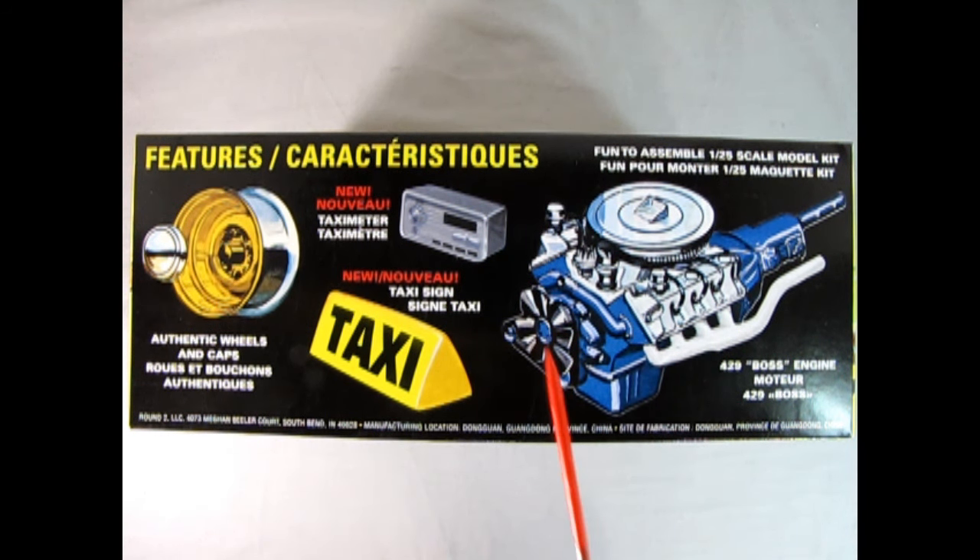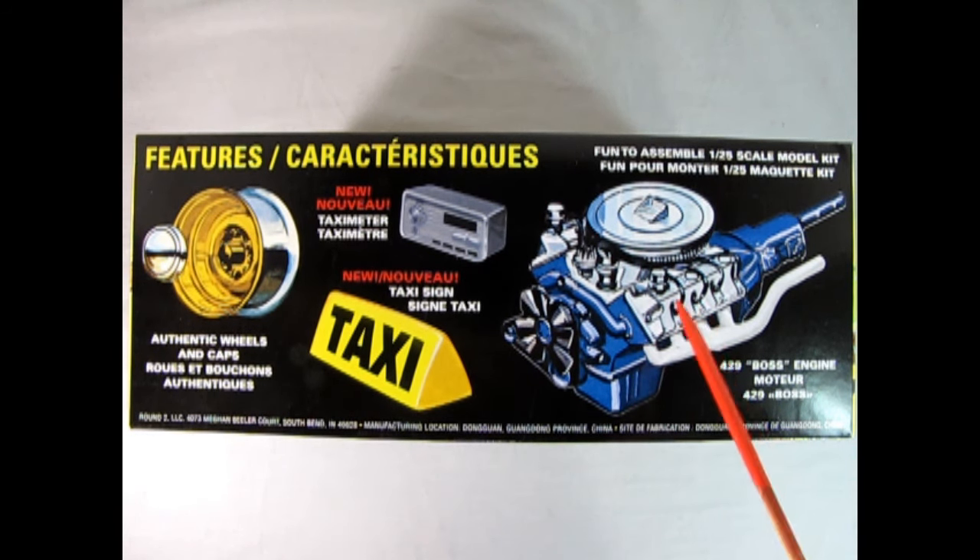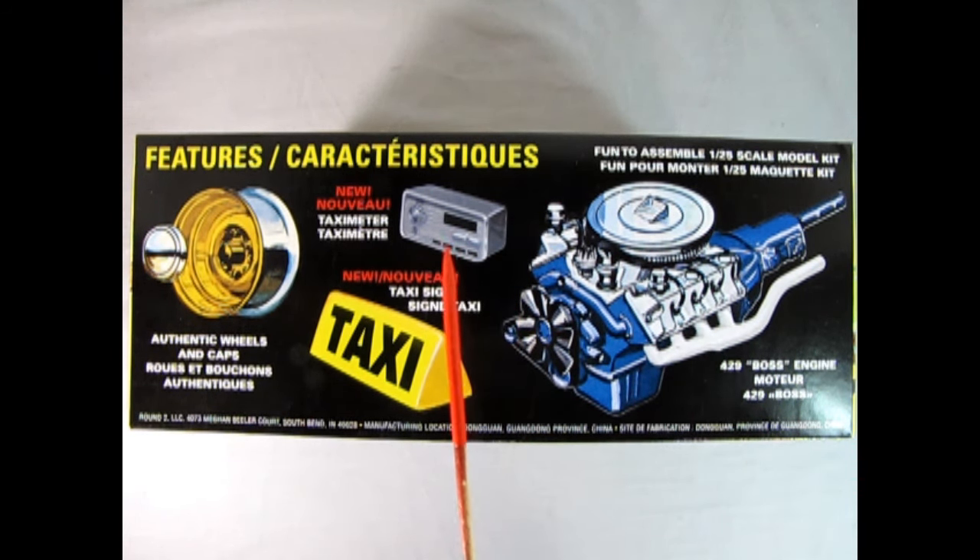This is actually a carryover from the police model kit, which is what this car was originally molded as — and if you want to check out that unboxing, I've got it right here. But getting back to this, let's just pretend that engine is for getting to that fare first. We have the great big air cleaner with forced air induction on top, which was a NASCAR kind of thing. We also have the taxi meter which is all brand new, the taxi sign which is a new component, and the steel wheels with dog dish hubcaps which pop into place.